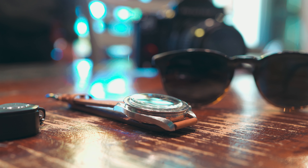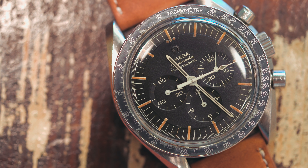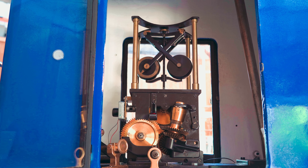This reference of the Speedmaster was a transitional reference that now had an applied logo for 1968 model years and an upgraded movement.